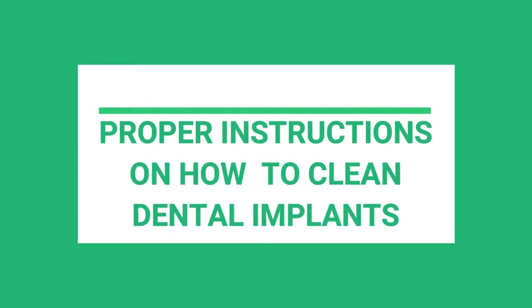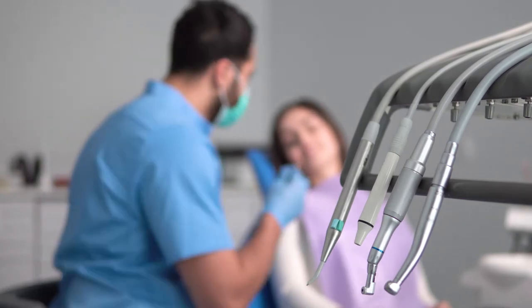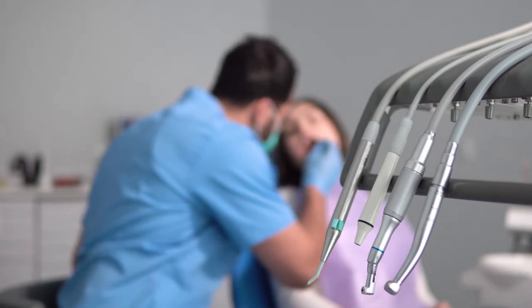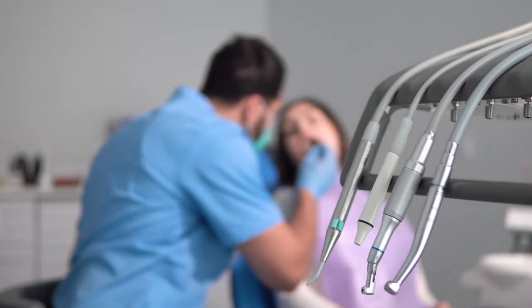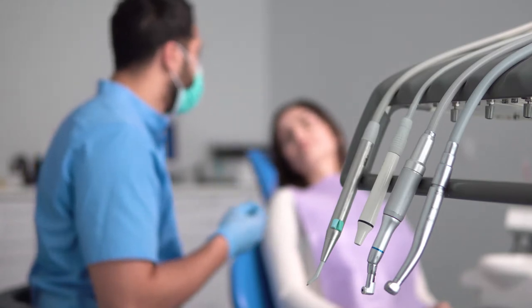It is a very common misconception amongst most of us that once you get your tooth or teeth removed and replaced by an artificial restoration, you no longer need to clean it.